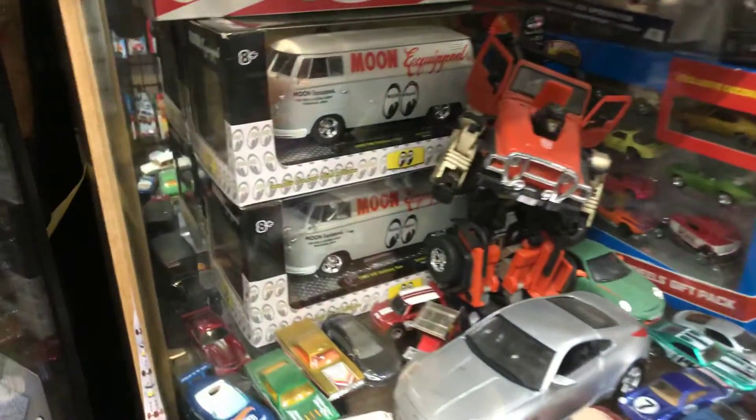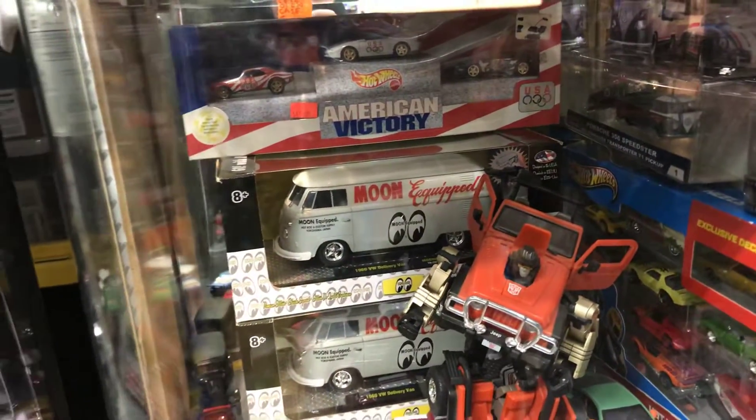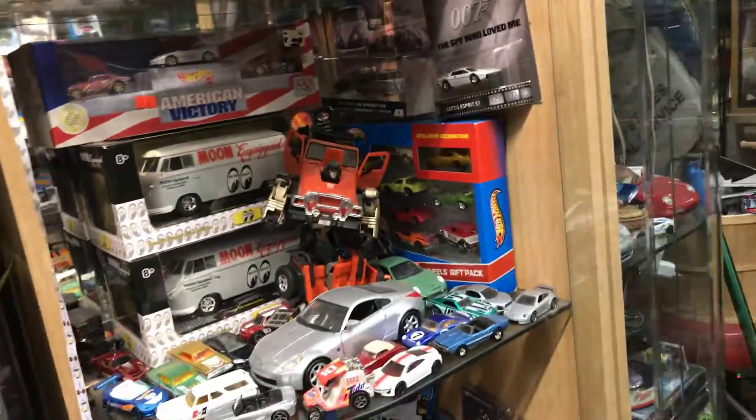Welcome back to Blaze Collectibles channel from Whittier, California. Today is Saturday, February the 16th, 2019. A little bit of show and tell in this case. Let's check it out, everyone. Let's open that up and see what's in here.